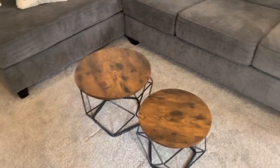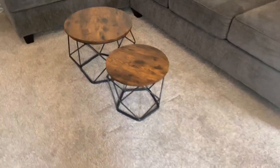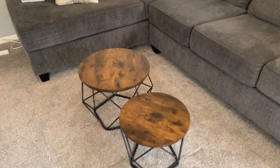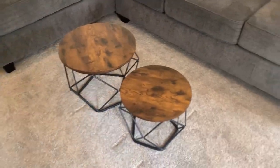I wouldn't necessarily use these as end tables because they are pretty short. Definitely envision this being more of a centerpiece small coffee table, or just something where you don't need actual height next to a couch, chair, or something.